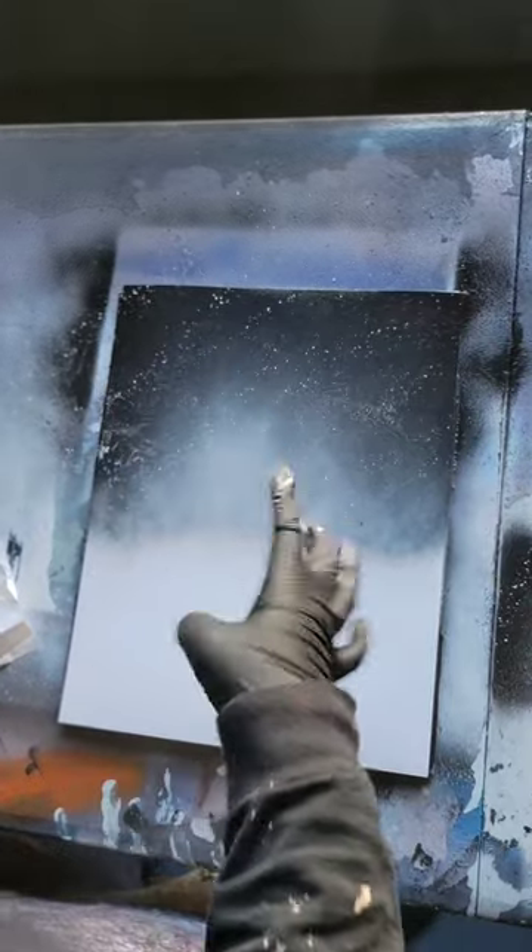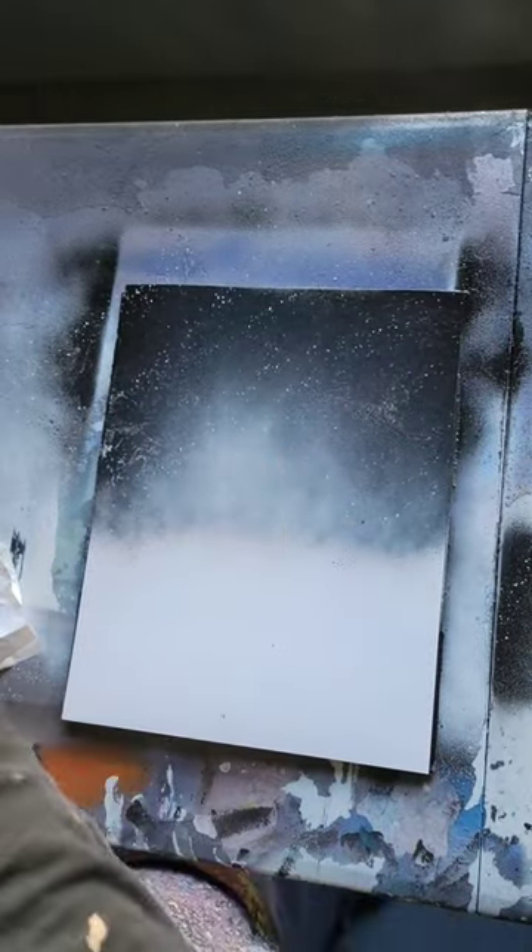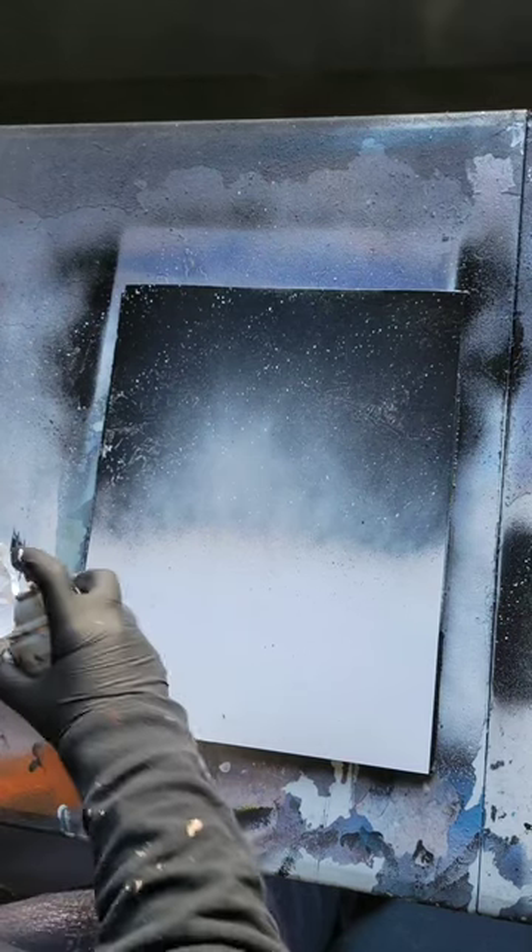Here is how I make my snowy mountains using spray paint in just a few seconds. All right, once you have your sky or your background — basically everything behind the mountain — you just want to take some black spray paint and make the shape of your mountains, which are triangles.